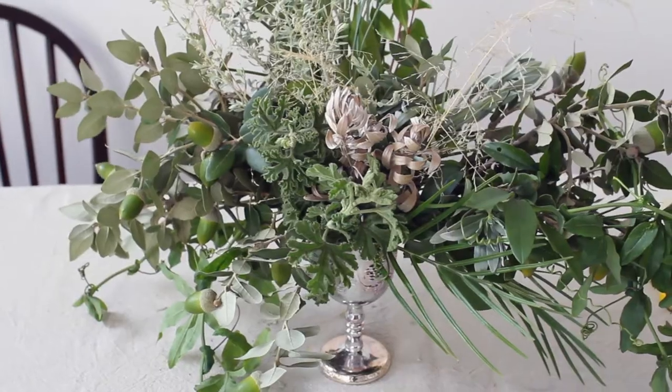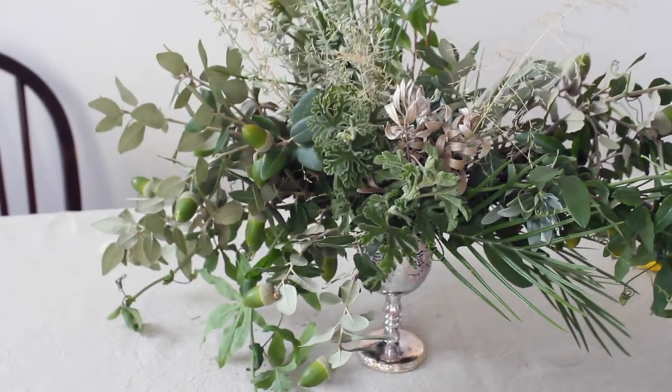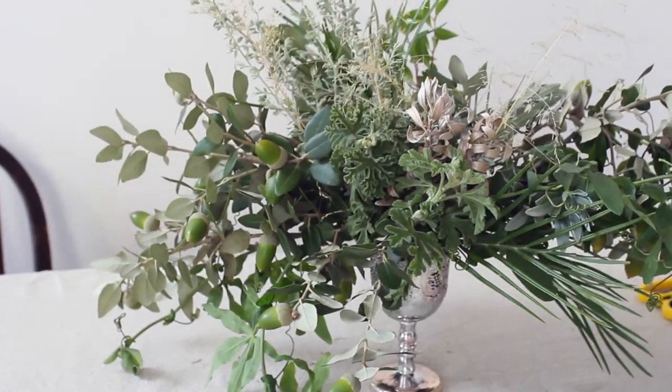Hopefully this week's challenge gets you inspired to go foraging in your neighbourhood to see what you can find. Don't forget to share your creation in the 5 Minute Flowers Facebook group or on Instagram. From the team at Blue Rocks Co and myself, have a beautiful weekend and we'll see you next week for week 4 of the 5 Minute Flower Challenge.